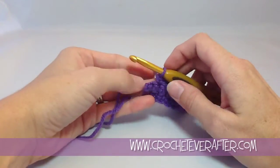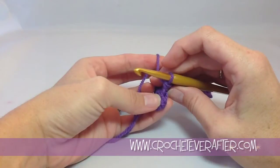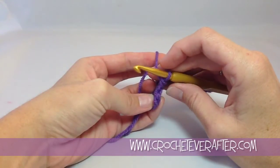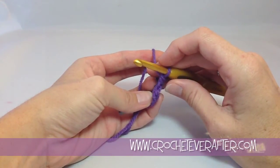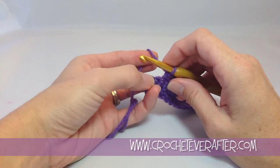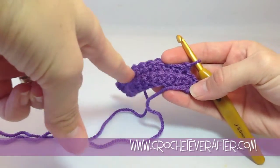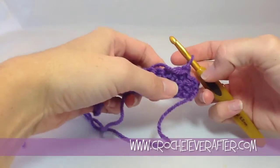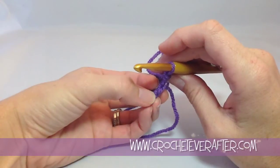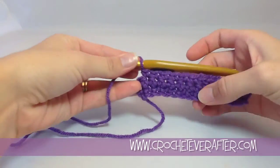To begin our last stitch of the row, I want to first show you what our loops look like. It actually looks like we have two stitches left because we have two V's still here at the end — this is what confuses people a lot. But if we remember that at the beginning of every row we chain one, what we're seeing here is our chain one and then our first single crochet, which translates into our last single crochet of this row.